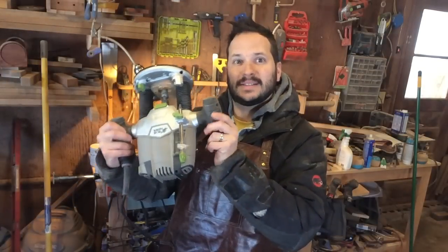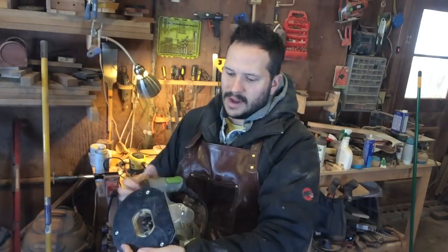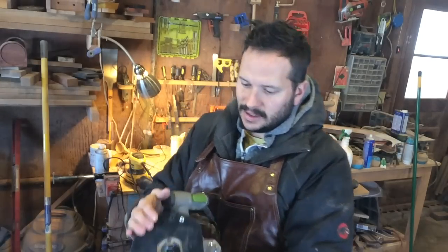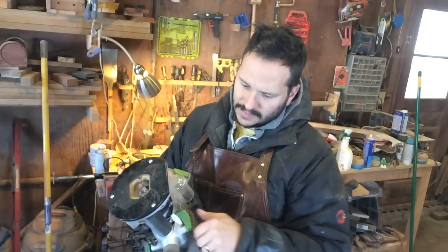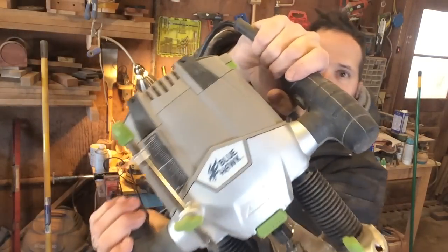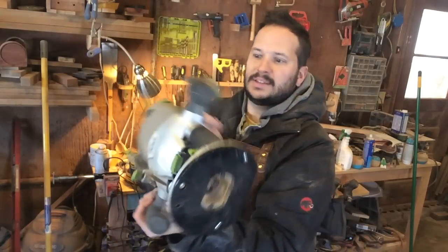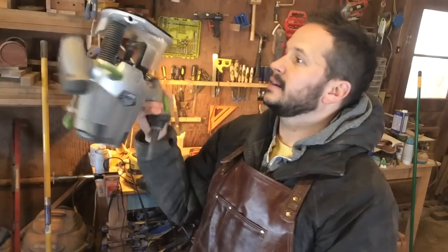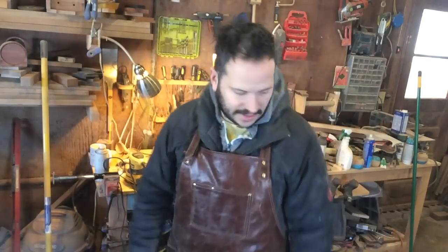Fast forward a couple days. As I was doing that last bit of routing, the router depth adjustment let go on me and I can't seem to get it to lock anymore. This is a really crappy router anyway — it's a Blue Hawk brand, and I can't recommend buying one of these. It was cheap at the time and worked for a year or so, but that's garbage.